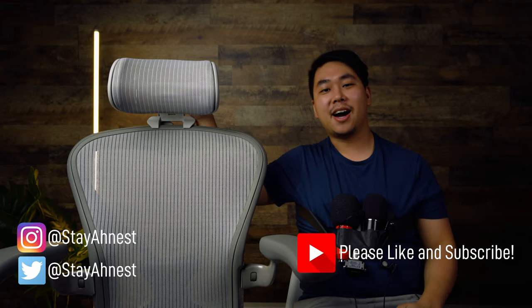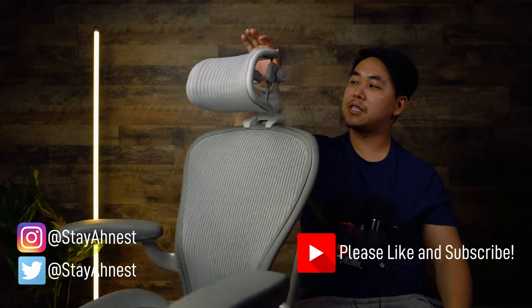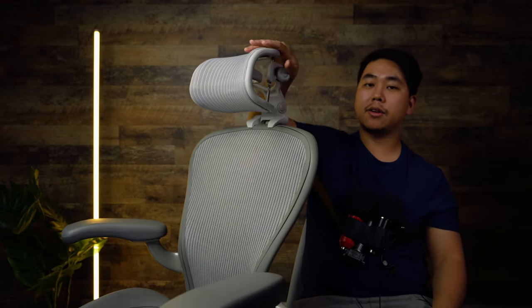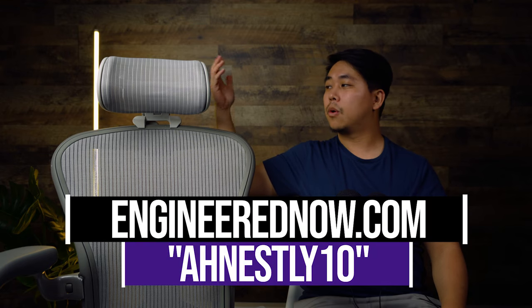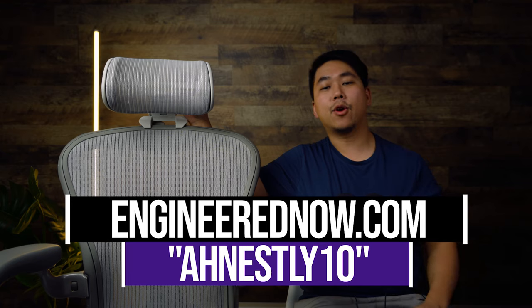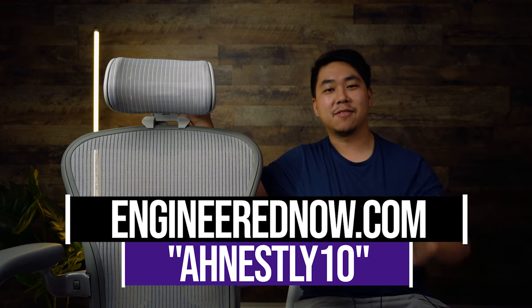What's up everybody, my name is Dan Ahn and welcome to Honestly. Today we're checking out the headrest for the Herman Miller Aeron, which a lot of you guys asked me about in my previous video. If you stick around I'll show you how to enter a giveaway to win this mineral colored headrest — I've got a brand new one ready to go. But if you don't win or don't want to wait, you can use the code honestly10 at checkout over at engineernow.com and get 10% off.